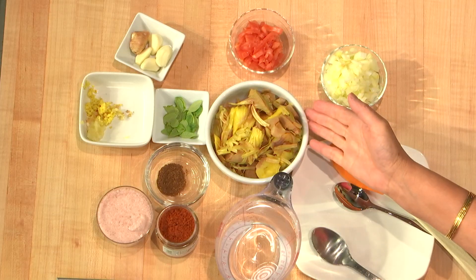Greetings and welcome to Flavorful Eats. I am your host, Hamshan Naidu. Today I have no guest, just by myself, making jackfruit curry.